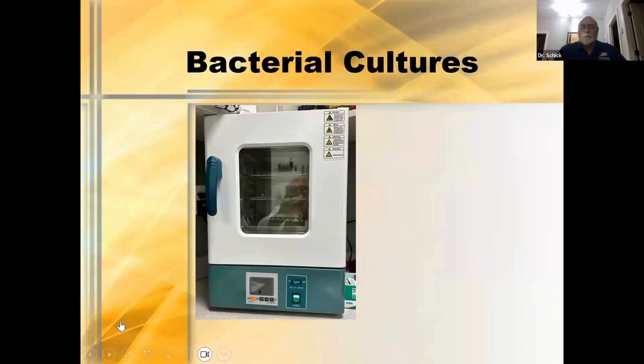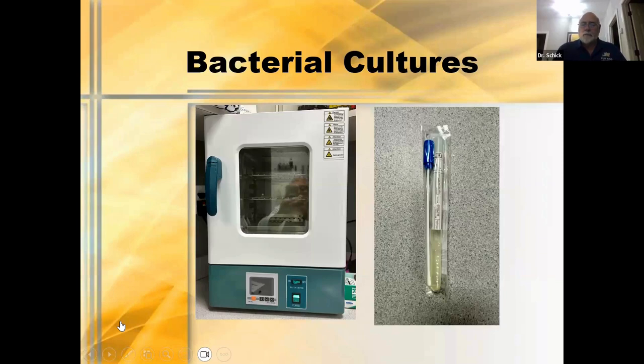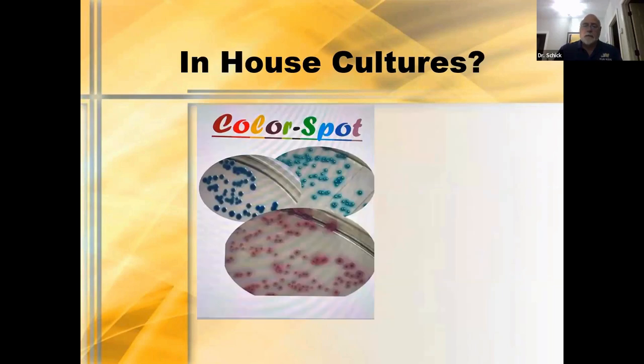Quick things on cultures. Almost everyone sends cultures out. If you want to do lots of cultures, sometimes we'll do them in-house using an incubator and culturette. Make sure whoever's handling your cultures knows how to open it — only the handle can be touched. I've had multiple people holding the shaft of the culture and handing it to me — you can't touch any of it, only the handle. The color spot for in-house cultures is useful — different bacteria produce different colors.